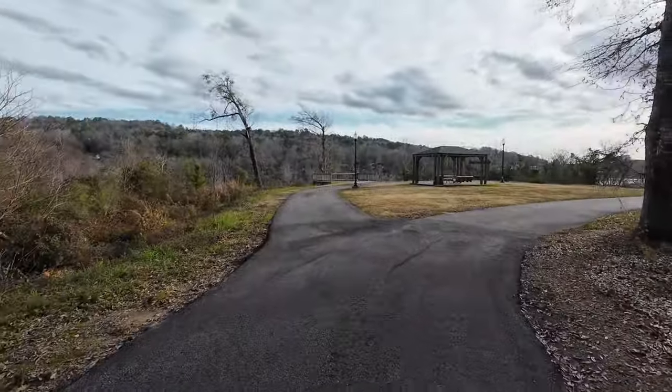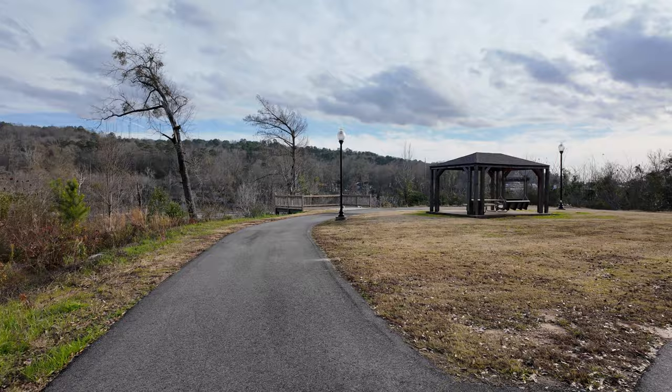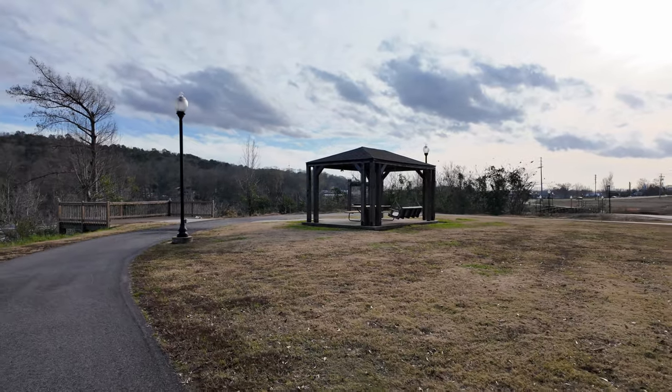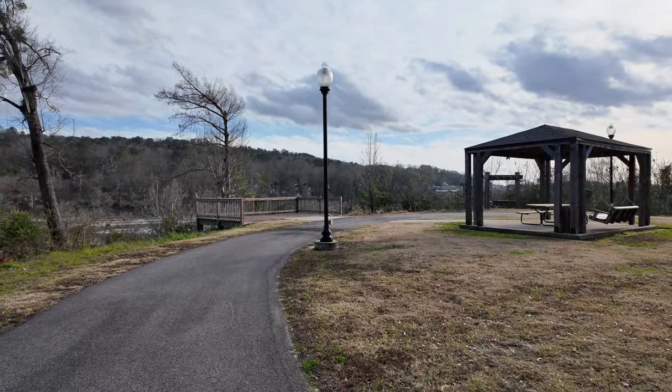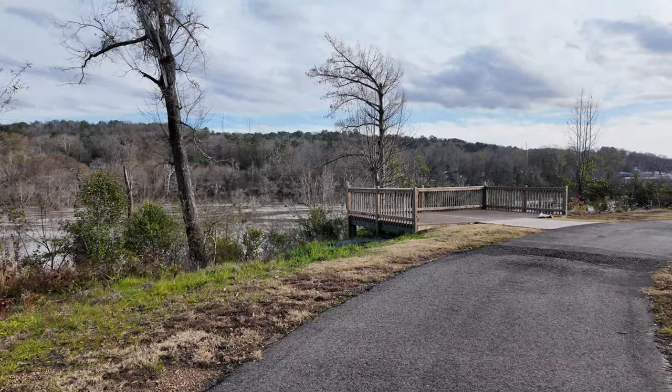Man, that river is ripping. As you can see, they both stabilized really, really well — you can see me bouncing in the frame. Now I'm going to turn these around. Dang, it is ripping!